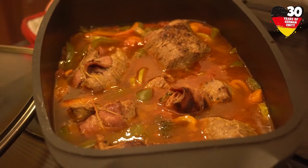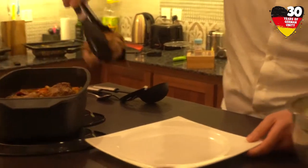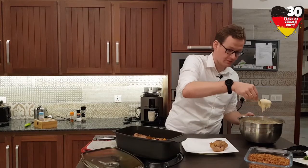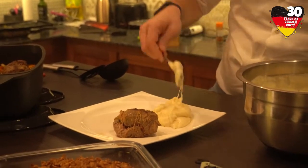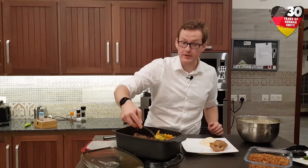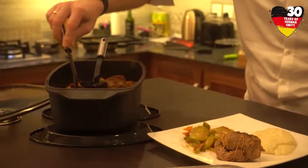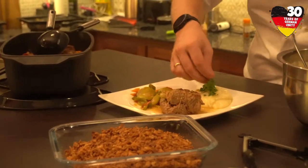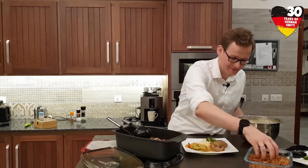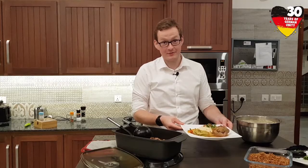To prepare the dish we take out one roulade as the main piece of the dish of course. Then some mashed potato as a side dish. Then some good vegetables. Don't forget the sauce. Just for the optics, some parsley. And a special tip from Germany — some roasted onions.